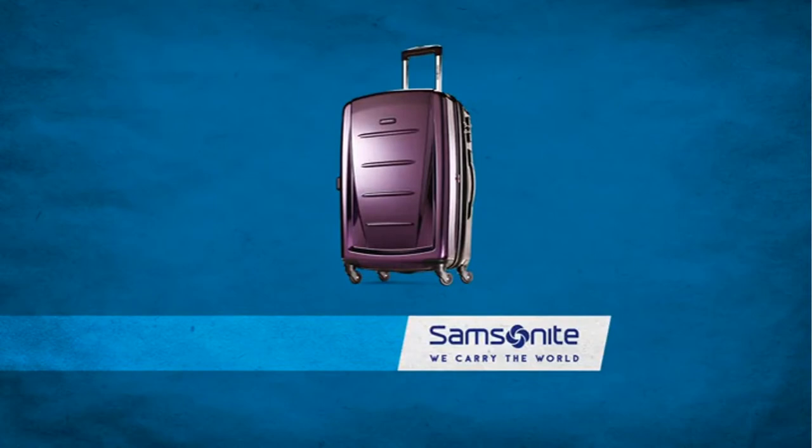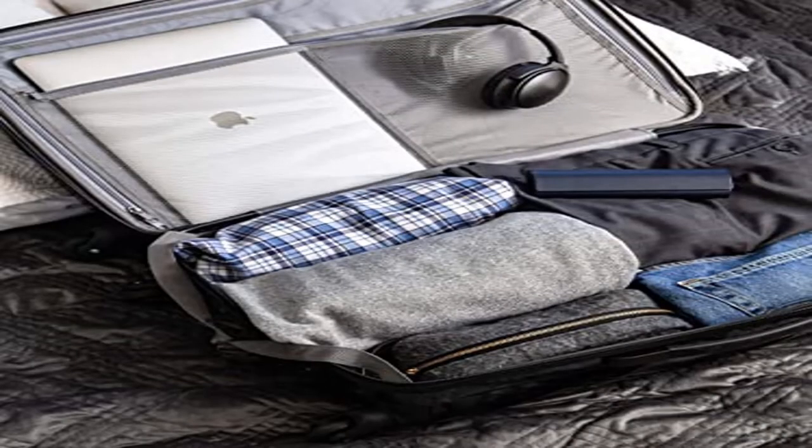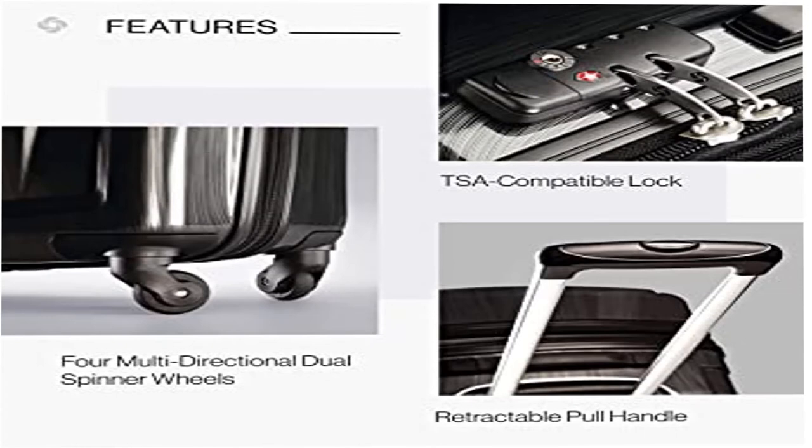10-year limited warranty. Samsonite products are rigorously tested to ensure they meet stringent standards. This bag comes with a 10-year warranty against defects in materials and workmanship. 4 multi-directional spinner wheels for effortless mobility. Re-engineered lightweight construction.